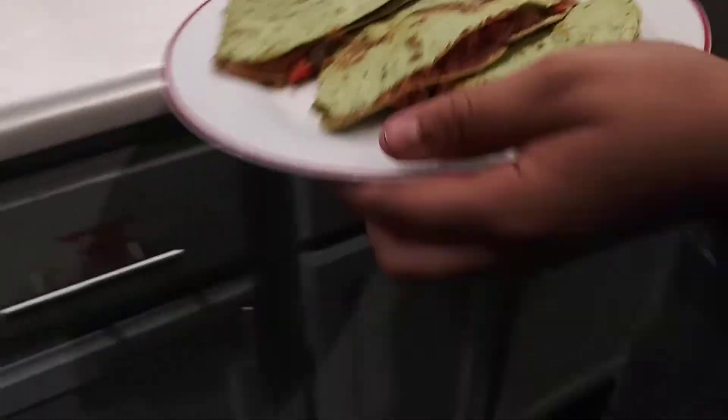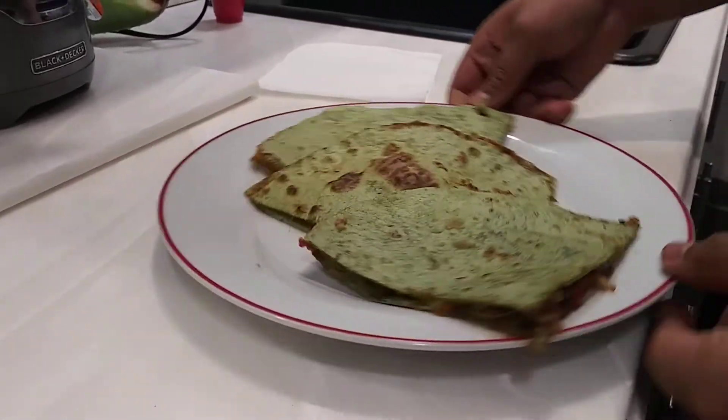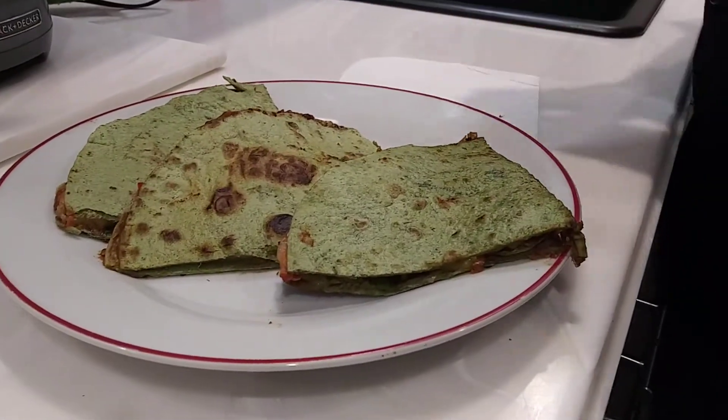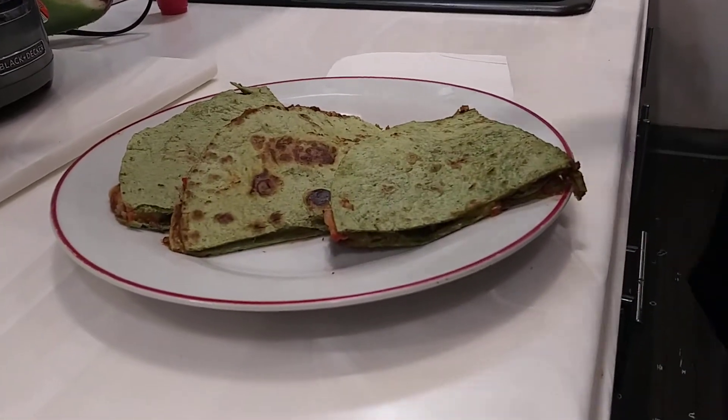And this is what it looks like when it gets finished. And now, you know what time it is — taster's choice. Let's pray. I thank you for the food, thanks for keeping me safe. In Jesus' name, amen.